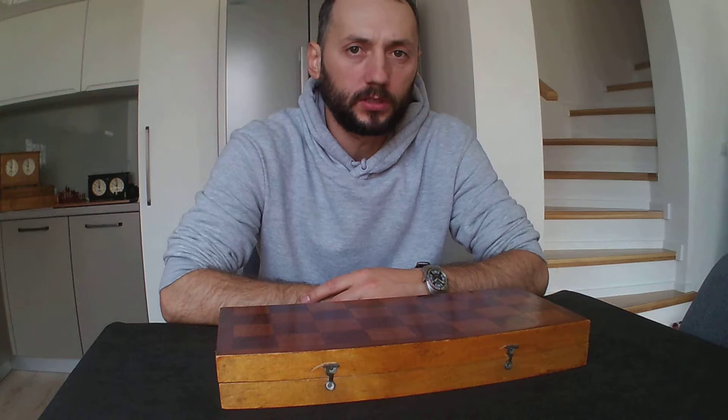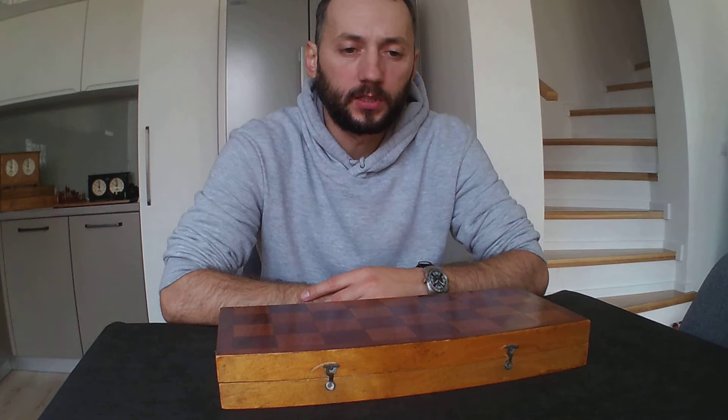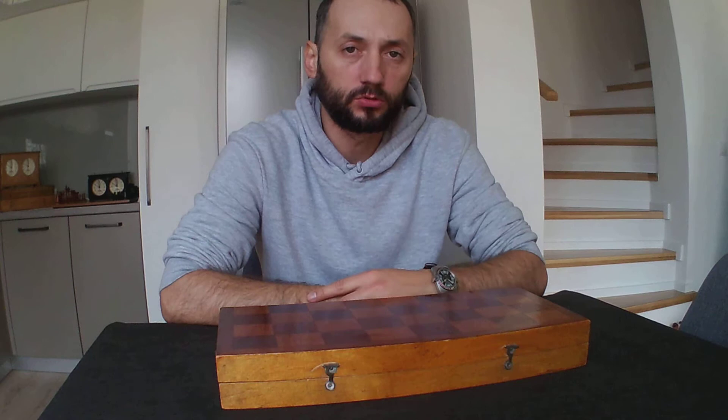Hello chess friends and welcome back to my YouTube channel. Unfortunately time was not on my side so I didn't post a video for quite a while. In the last video I mentioned that I will start to present some Soviet chess sets, and this will be the first one.